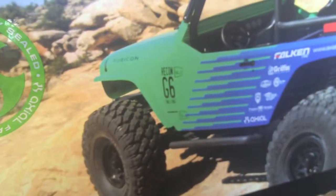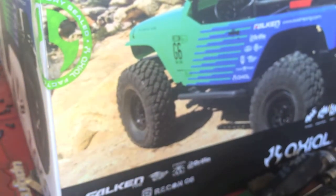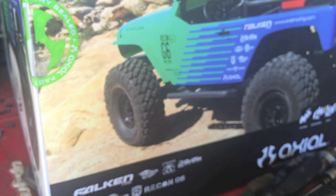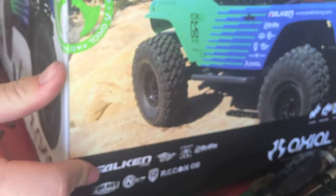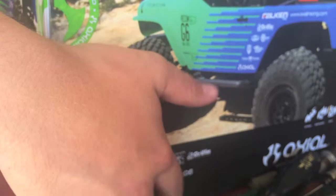I haven't posted in a while, but I've just been really busy with school and trying to keep my grades up. The factory seals are cut and the box is too big to fit on my workbench, so I'm going to unbox it off camera and just start laying stuff out as I get it out.